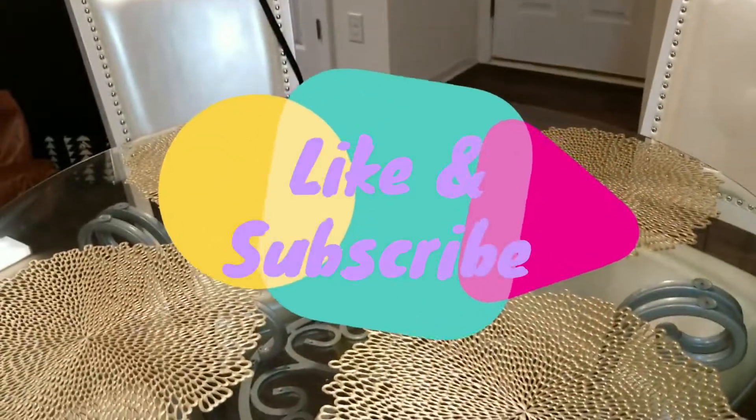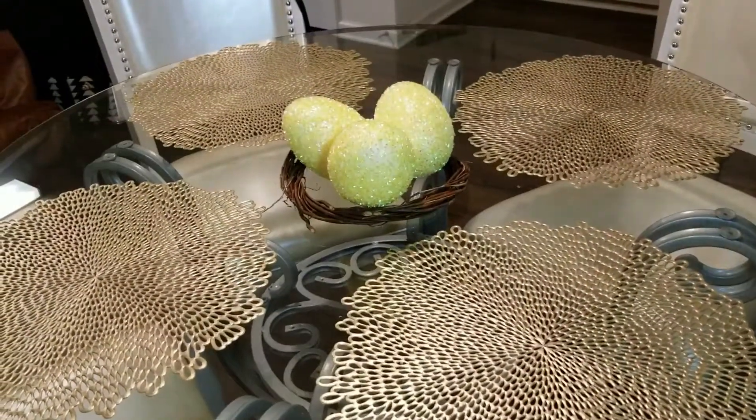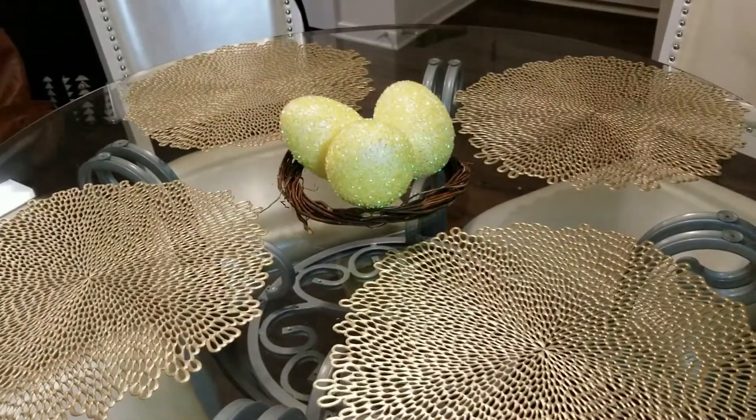And that is it! I know that's a short video, but it really sums it up. Don't forget to like and subscribe to my channel, and I'll see you guys in my next one. Bye!